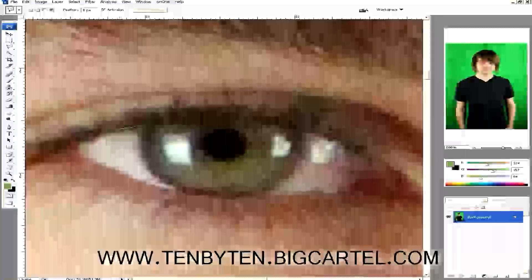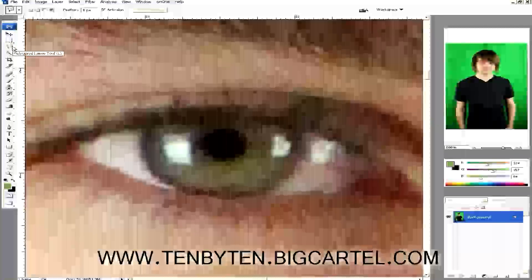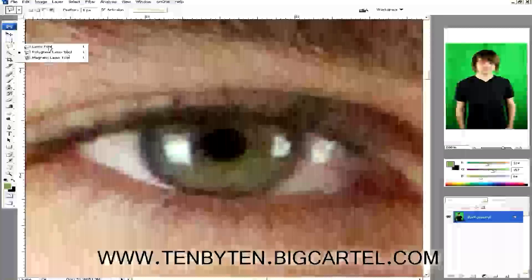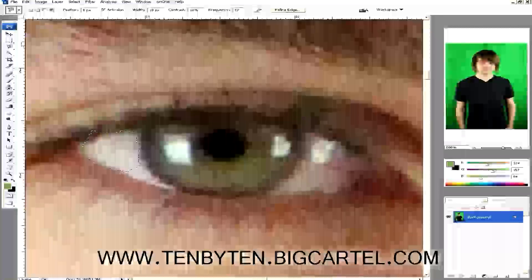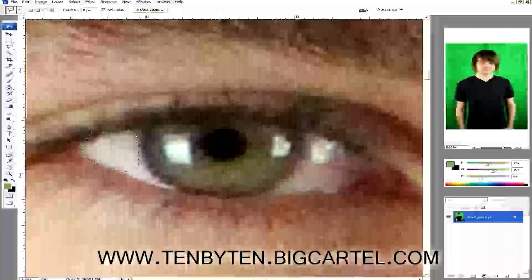I'm going to take the lasso tool — you can hit L to get it. If you hold your clicker on the tool it shows a few options. I've seen people use the magnetic tool where they drag and it follows the edge, but I don't really like that. You could try the wand, but I'd say if you have the patience, use the lasso tool — it just seems a little sharper.